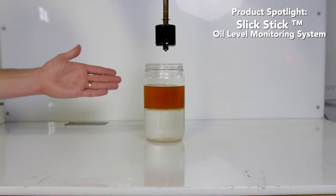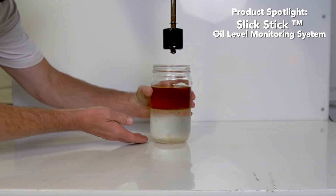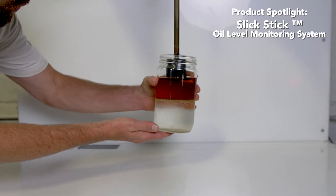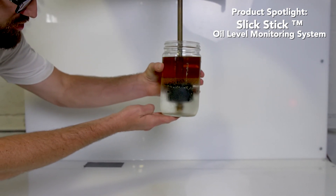To demonstrate the float function, we're going to submerge the float in the water layer, which is typically at the bottom of an oil separator.